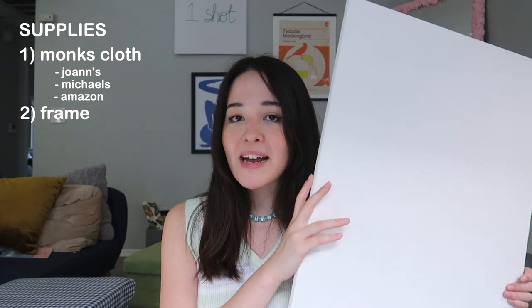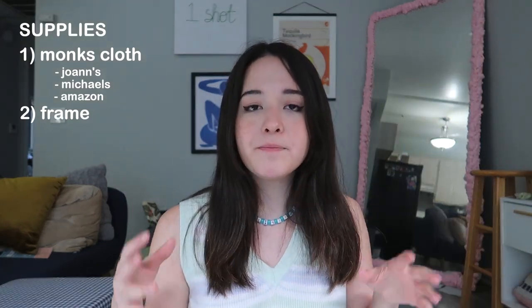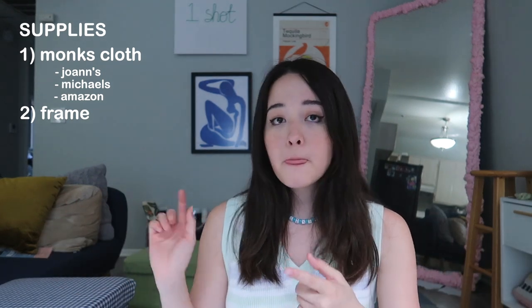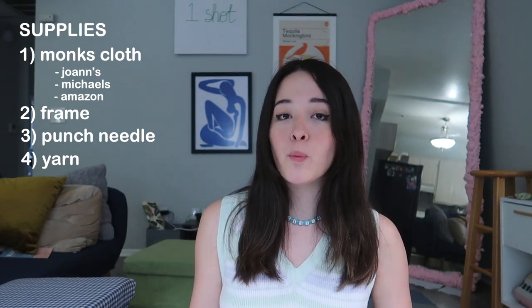What you're going to need is some monk's cloth — you can get this at Joann's, probably Michaels, or even Amazon. They're relatively cheap. I got a really big piece, about one yard by two yards, and I used the majority of it for my rug and I'm just going to use the leftovers for this project. You're also going to need a frame to punch needle on. The easiest way for a smaller project is to use a canvas. We're going to take the actual canvas part off and use the wooden frame. You'll also need a punch needle, a little threader — because they're impossible to thread without them — and whatever colors of yarn you want.